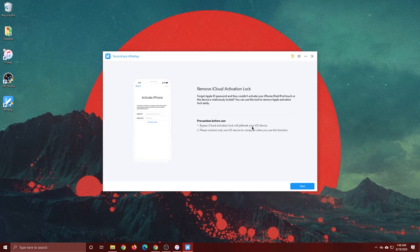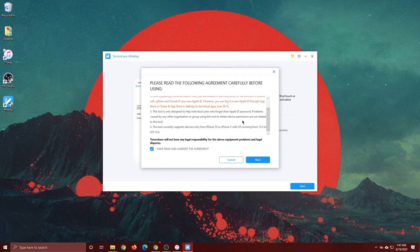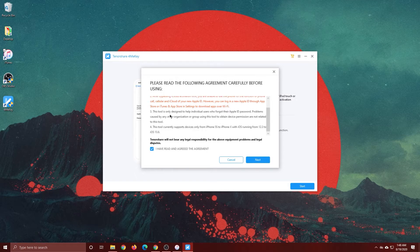To do this we first have to jailbreak the device, and we only want to connect one iOS device to the computer at a time. Click Start and you'll see a couple of disclaimers: this tool will jailbreak the device before removing iCloud activation, and the operation has the potential to brick the device. After bypassing the lock, you won't be able to use phone calls, cellular, or iCloud with a new Apple ID, but you can log into the App Store and download apps over Wi-Fi. This tool supports iPhone 5s to iPhone X running iOS 12.3 to 13.6.